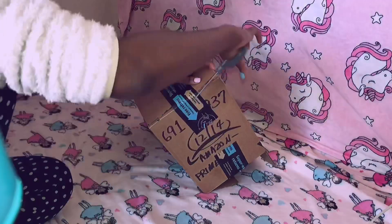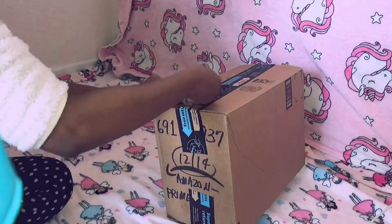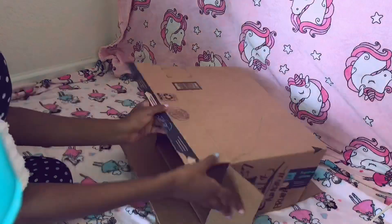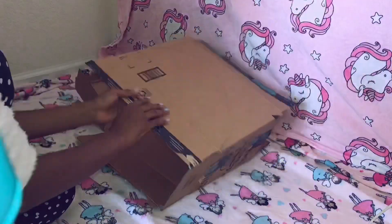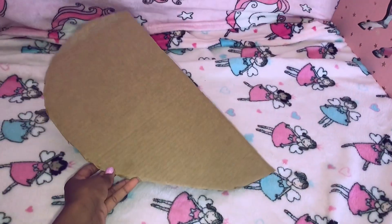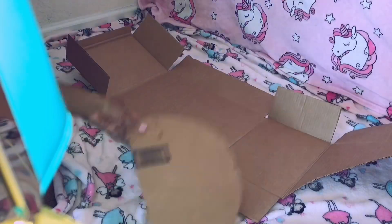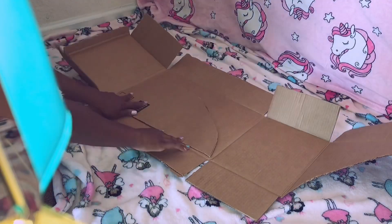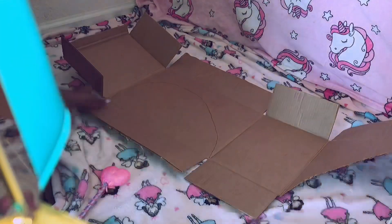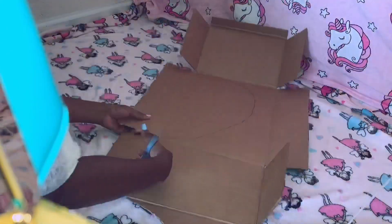Now that I have this, I'm going to cut the tape off of the box and disassemble it so that it's flat. Then I'm going to cut the heart shape out and place it on top of the flat box and trace it, so that I can have two completely even and symmetrical halves.